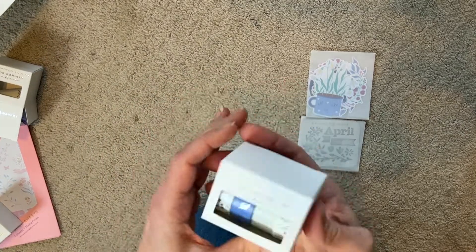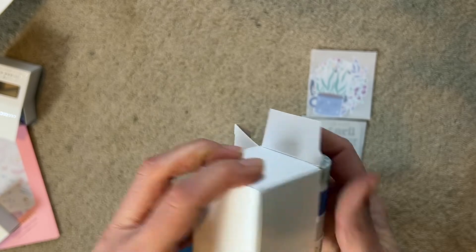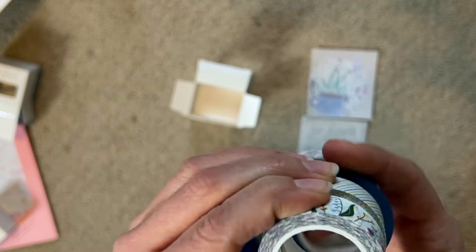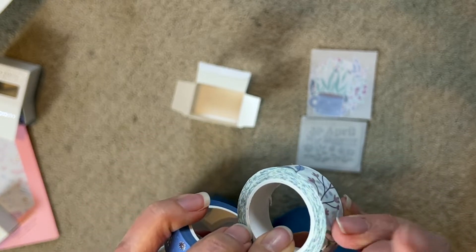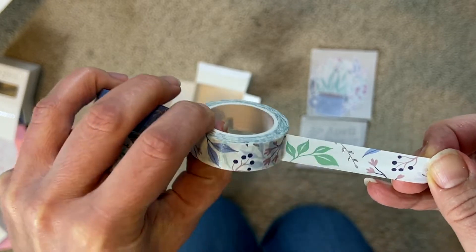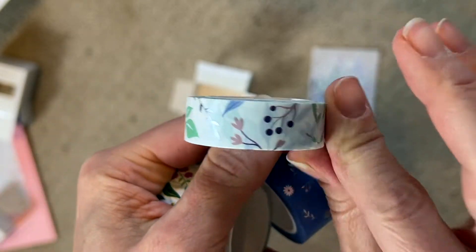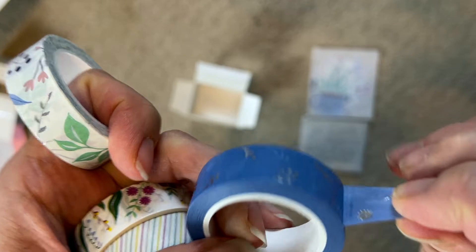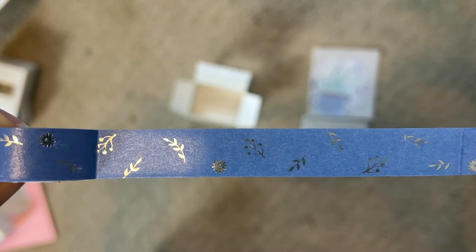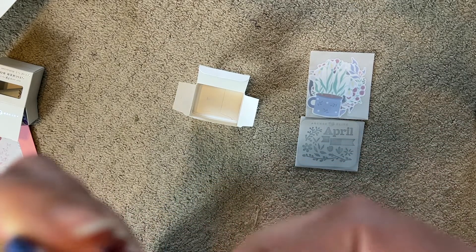And then the washi tape - wow, really decent-size rolls, they're very, very durable. So we've got this one that reminds me of the stickers but in border or washi tape form. And then this other one - it's a pretty blue, it's got silver metallic leaves and flowers on it, very subtle and very pretty. I like this washi tape; it's really thick compared to the ones I've bought from Amazon.